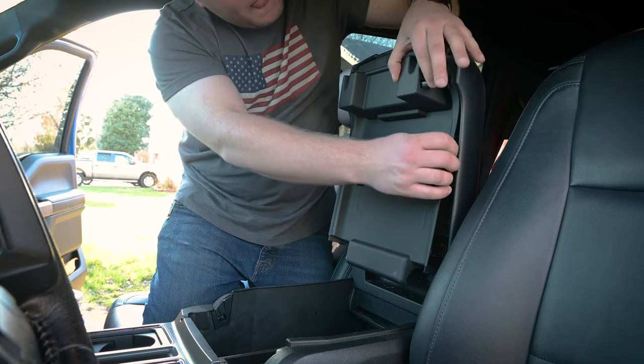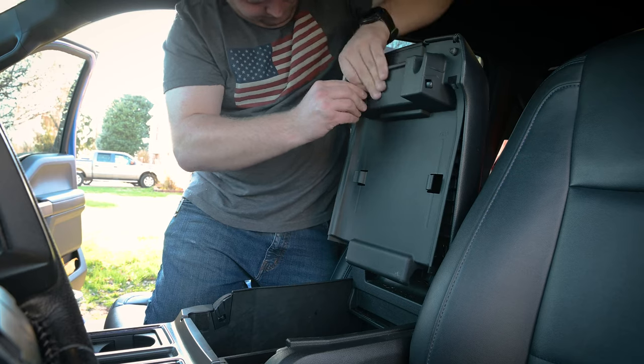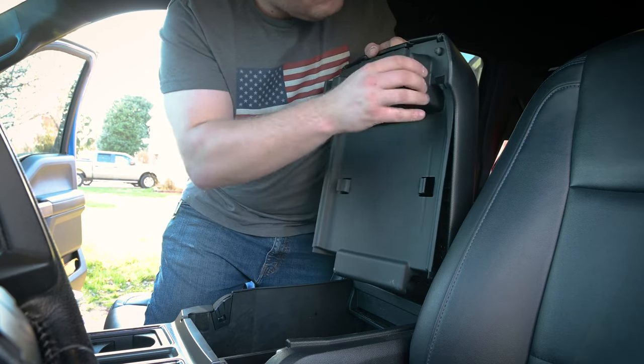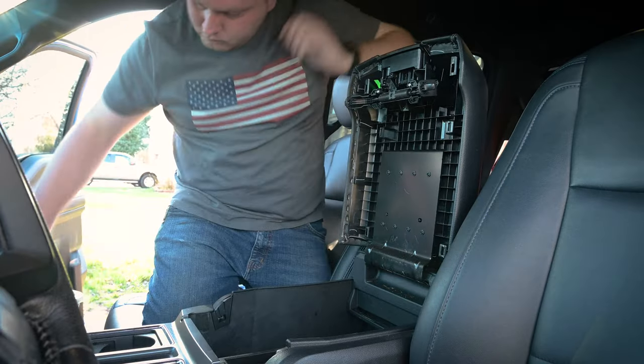At the top, you do have a couple little tabs that you have to push in for the latching mechanism. Once you get one side done, then you can just pop the whole thing off without having to worry about the other side too much. It just seems to pop off pretty easily at this point, and I can get it inside to my workbench to get this tech plate installed.